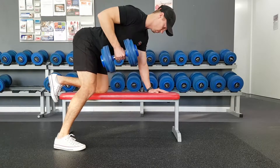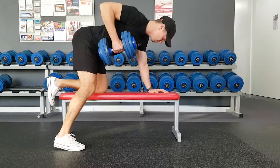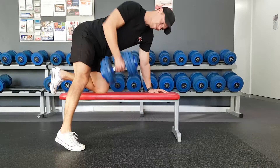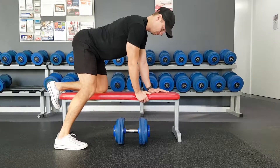Now in this last example, look at the momentum I'm using here. I'm really twisting up and then driving forward with my body to try and get the height with the dumbbell — which probably means I'm using too much weight. Take a step back, use a lighter weight, use more control, and you'll get a lot more out of the exercise.